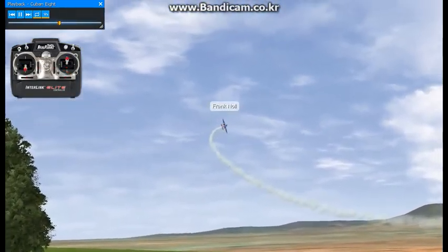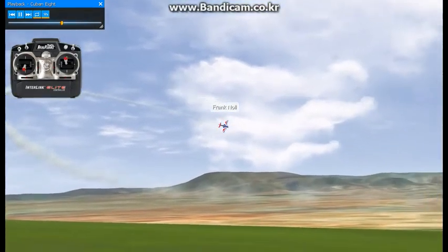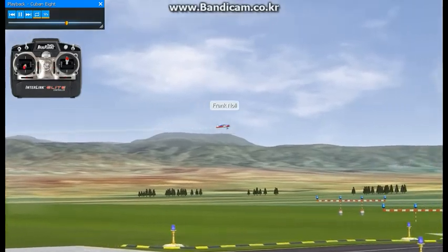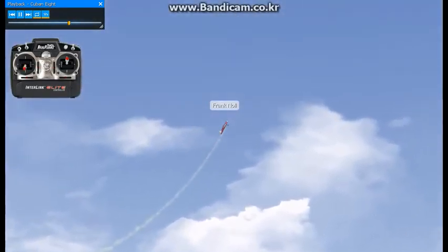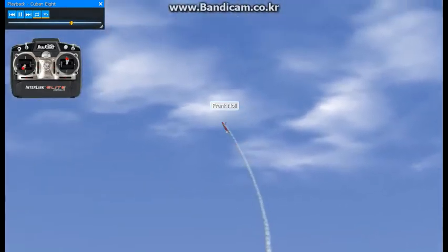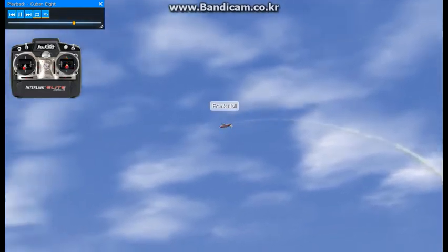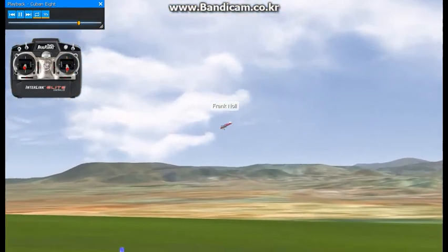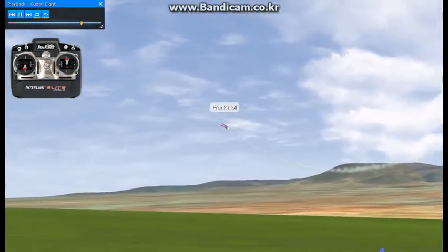I'll do another one here for you where you can kind of get a better reference. You want to try to get your heading established. You pull the loop — you want to try to make the loop as round as you can. When you get to the 5 eighths point or a 45 down line, you do a half a roll and you do the second side the same way.